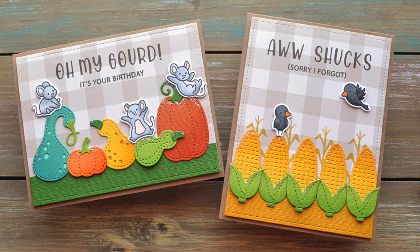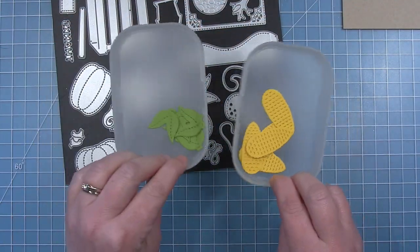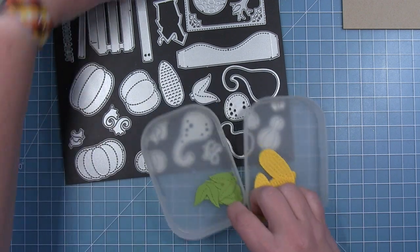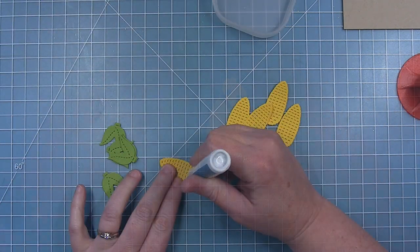Hi friends, it's Shari! Today I'm creating these two really fun punny die cut cards. I had this idea when I made my projects with the stitched pumpkins and the stitched gourds, and now I'm finally making them come to fruition. I'm starting out with my first card with a bunch of corn cut with the stitched gourds die set.